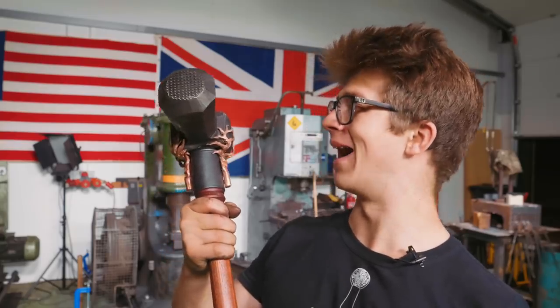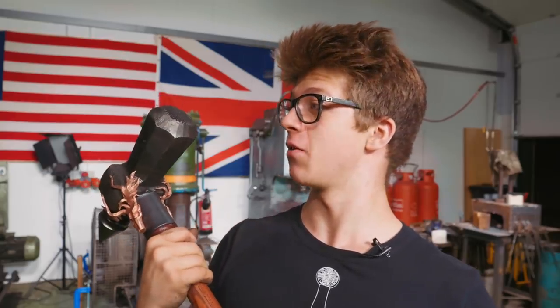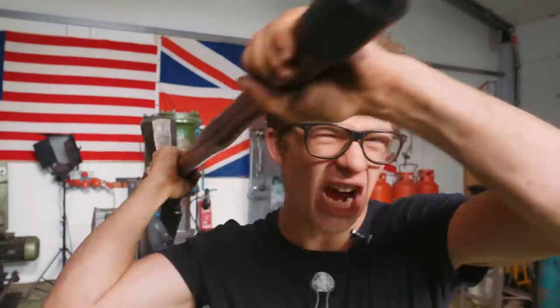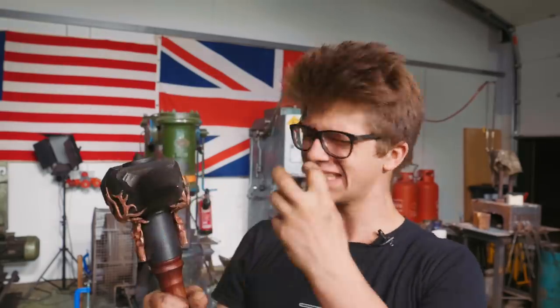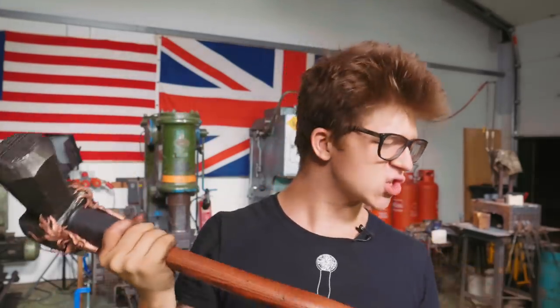Oh my goodness — I cannot believe I have made this. This is one of the coolest things I've ever made. This feels so awesome to hold. The carnage you could wreak with this thing — the point on the back, the stags on the front — it's unbelievable. I am beyond ecstatic. I am so thrilled with how this came out.